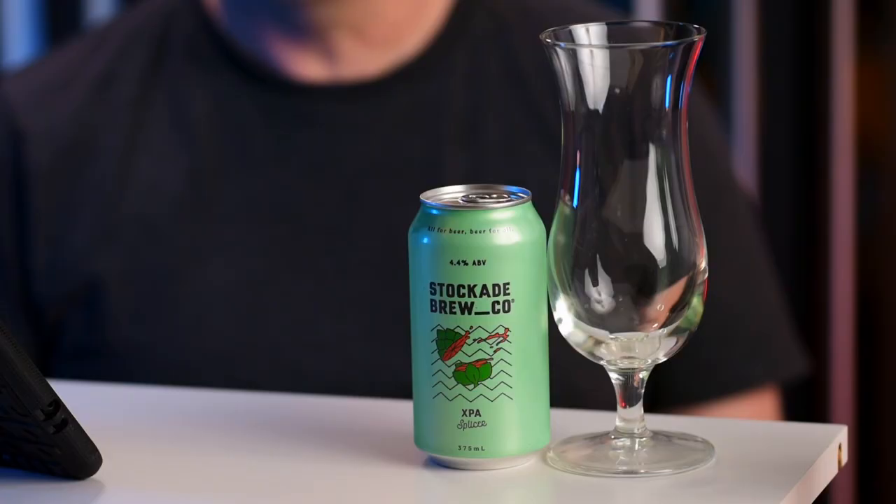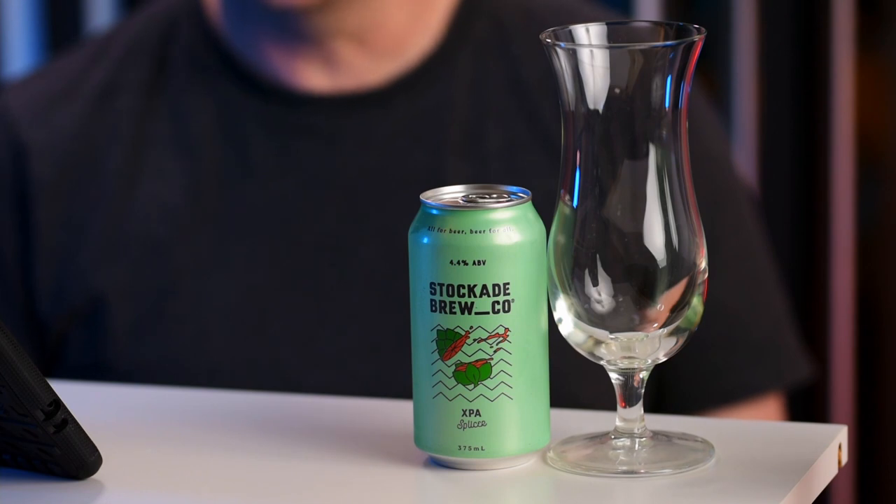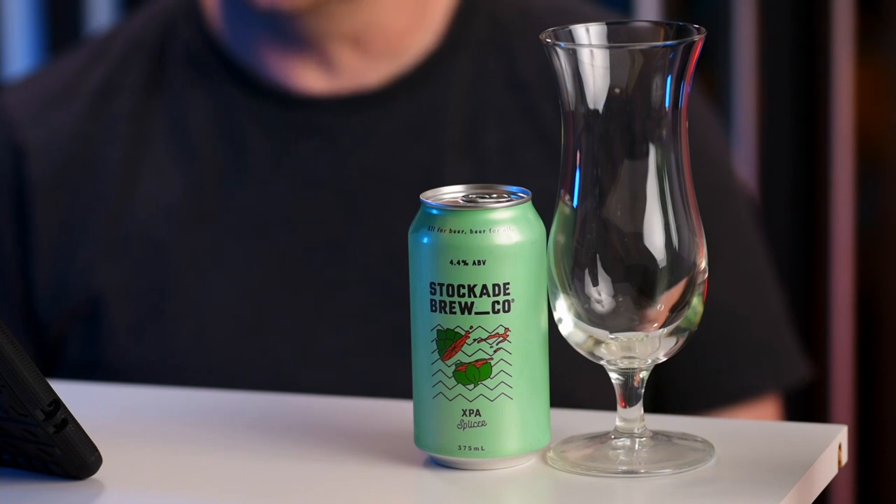Stockade Brew Co. is a new one to me — this is the first time I've tried their beers. It's a microbrewery from Sydney in New South Wales. It looks like the typical type of one of these new microbreweries and brew pubs that have opened up across Australia. They have the usual range of different craft beers, and if you go along you can have the usual sort of pub food. So if anyone's been to the Stockade Brew Co. brew pub in Sydney, let us know and tell us what it was like. They also do a range of unusual beers by the looks of things.